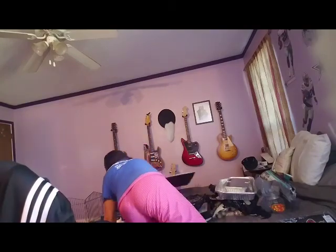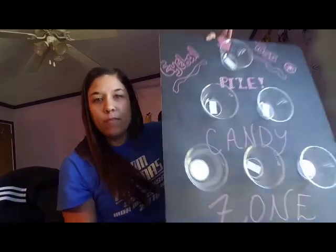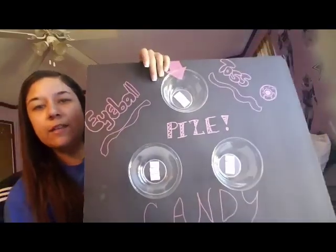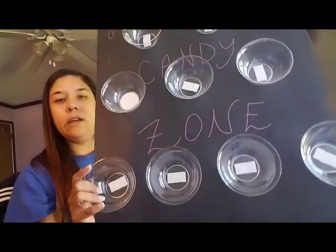Here's the game I made — it's called the Eyeball Toss. If you get the cup at the very top, you get a prize. Oh my God, I spelled 'prize' wrong — P-I-Z-E-E. What an idiot. I need to get another foam board. The rest of the cups are in the candy zone and you just get a piece of candy. The ping pong balls do bounce off the cups because it's plastic on plastic, so we're going to do some water in the bowls, put them outside, and give a little drop of red food coloring. That was my boyfriend's idea, and I like it.